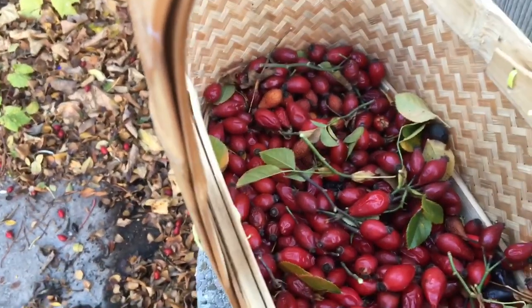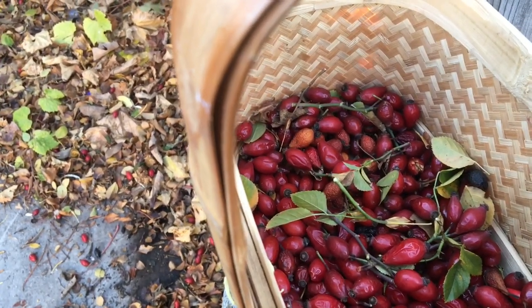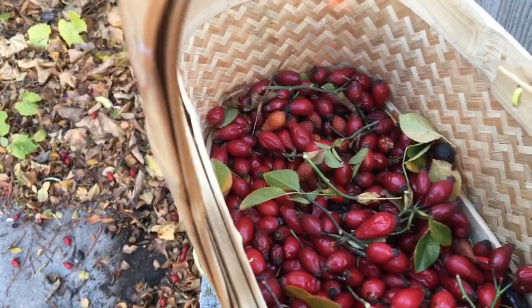We'll see if it's actually warm enough to dig a little bit, scrape a little bit of dirt up depending on how cold it is, and then we'll get them in the ground. So stay tuned.